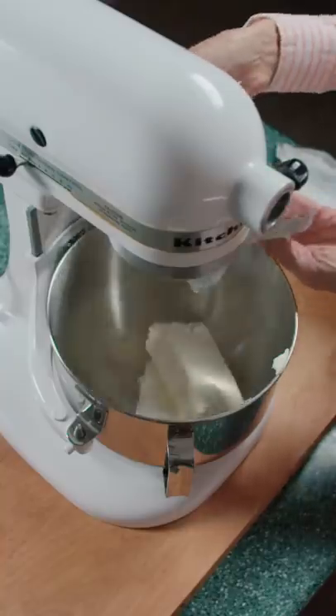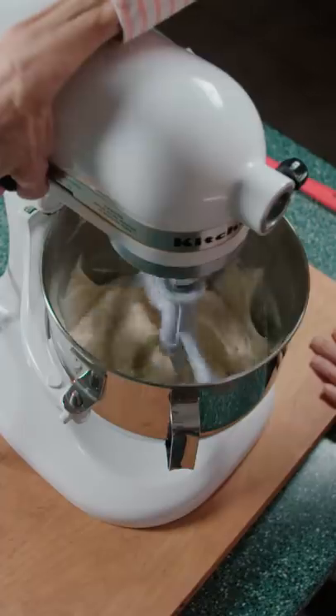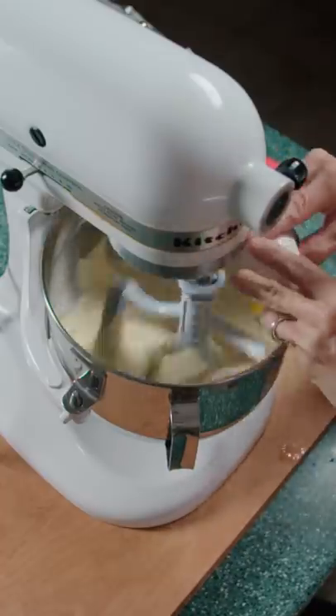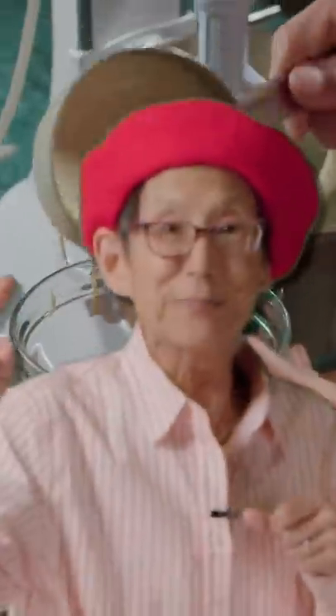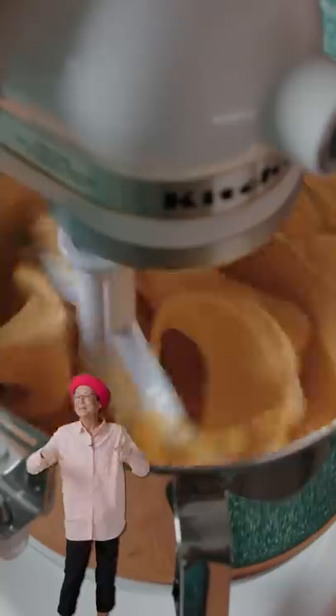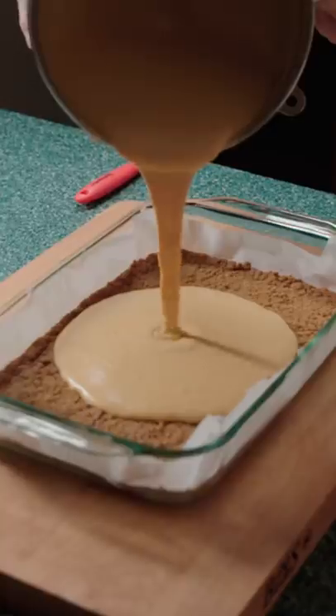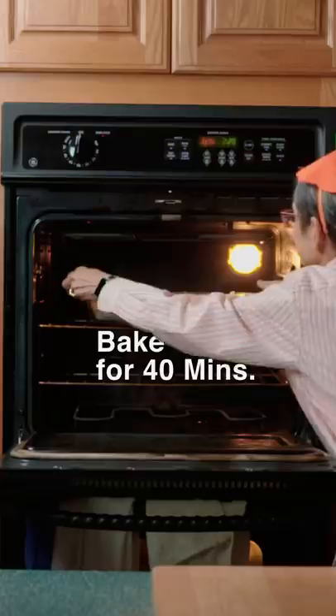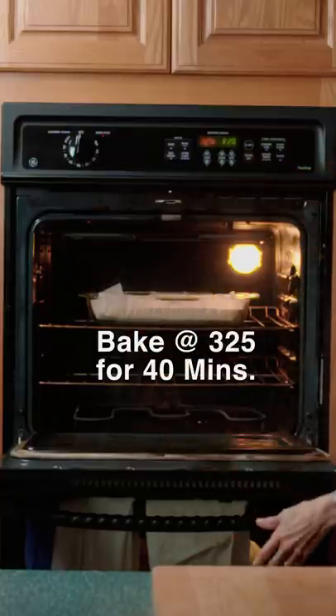In a mixer, add cream cheese, sugar, and brown sugar. Turn it up to ultra instant. Add in eggs one at a time with vanilla and pumpkin spice. Pro tip: make sure you save a cup for later. Lastly, add in the pumpkin puree — it should be a sunset orange. Pour over the crust and add the extra batter from earlier. Use a toothpick to make it nice and pretty, and bake at 325 for 40 minutes.